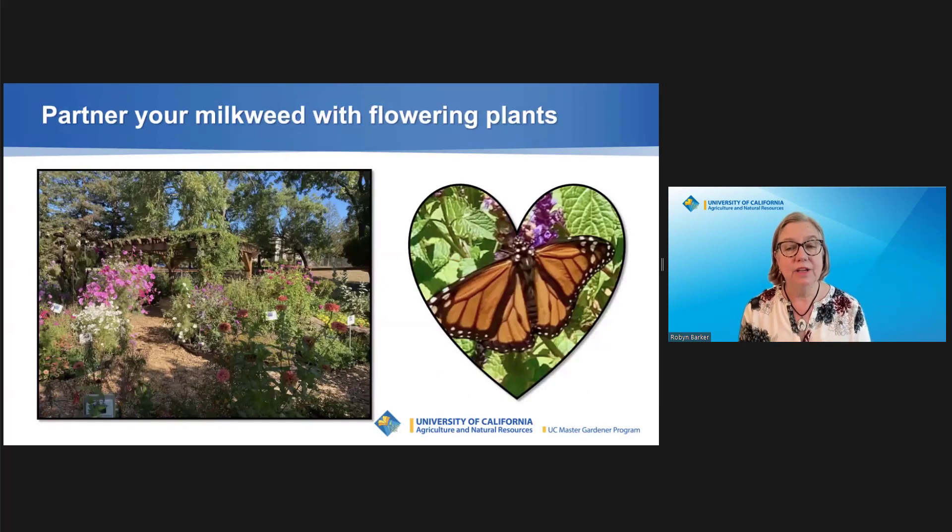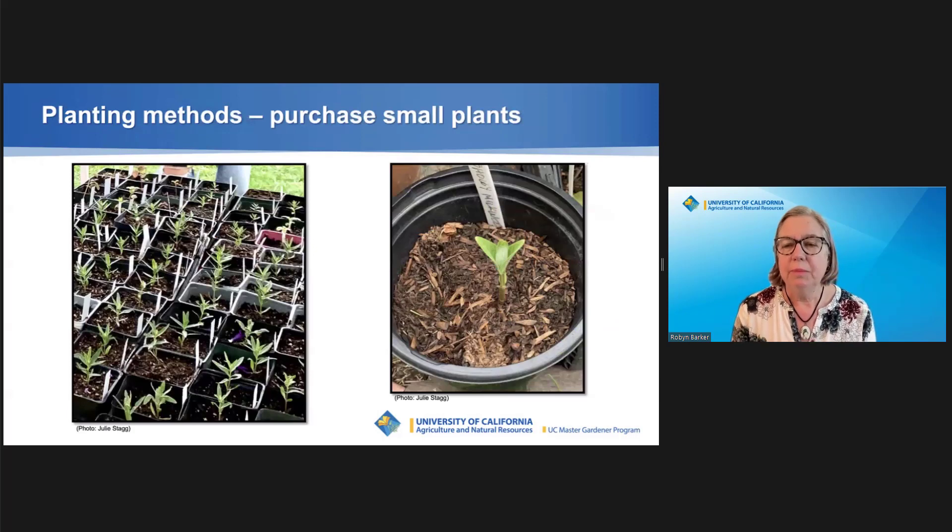To entice adult monarch butterflies to lay eggs in your milkweed garden, add plants that will flower and provide nectar during the growing season. You can find links to lists of candidates in the description of this talk. Purchase native milkweed plants in the spring or late summer. They grow dormant and die back in the winter. You can find native milkweed plants at many local native plant nurseries. Look at the description under this video for links to source milkweed and other native plants.